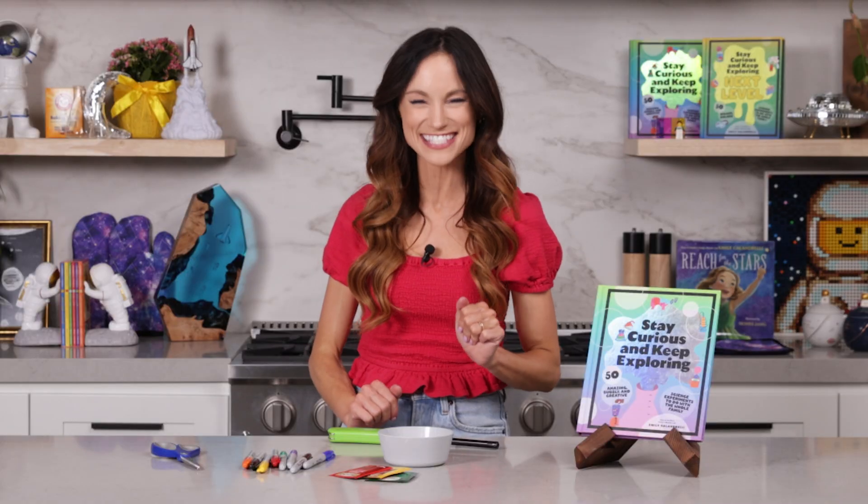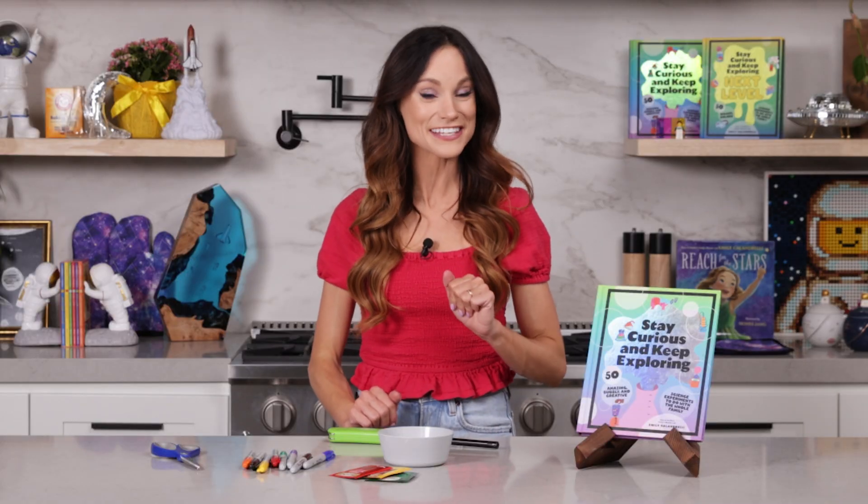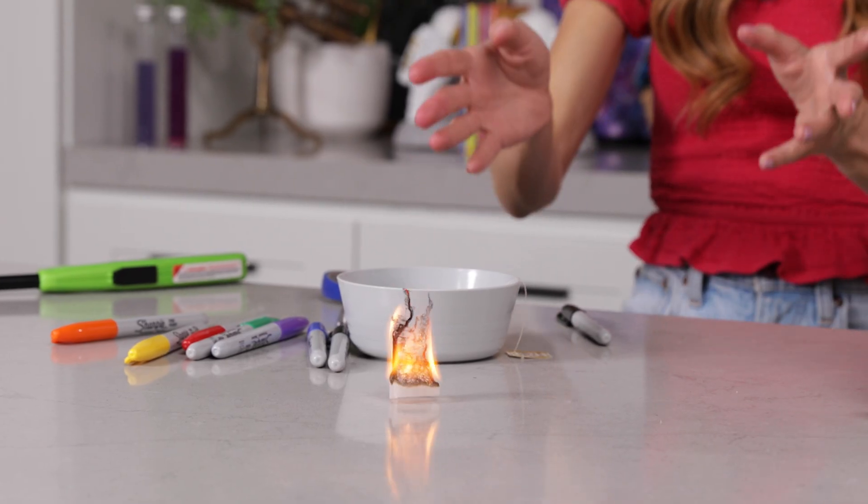Have you ever wanted to make your own hot air balloon? Today I'm going to teach you how with my experiment: flying teabag ghosts. Hi everyone, I'm Emily Calandrelli, MIT engineer and host of Emily's Wonder Lab, and on my channel we learn about all things space and science. So grab some teabags because things are about to lift off.